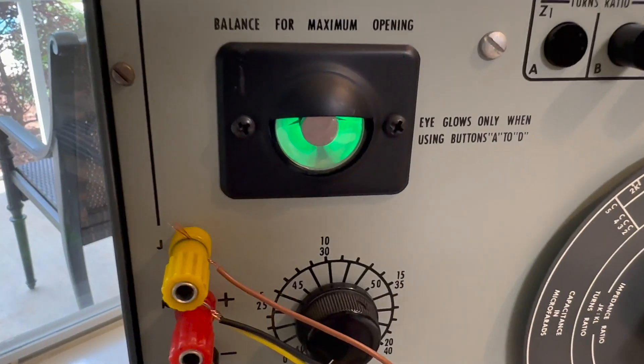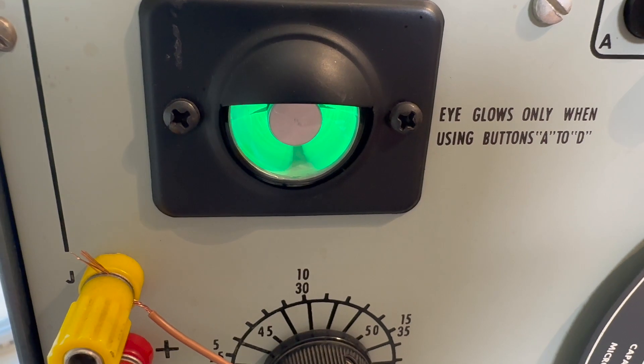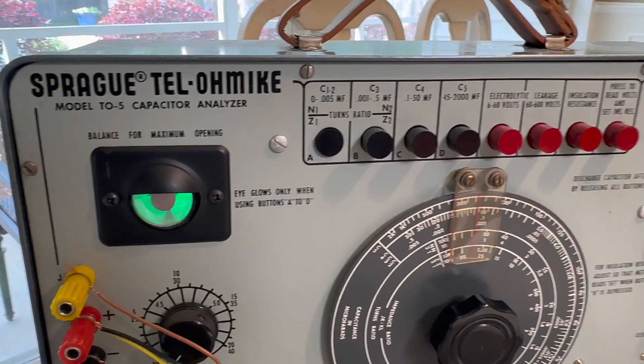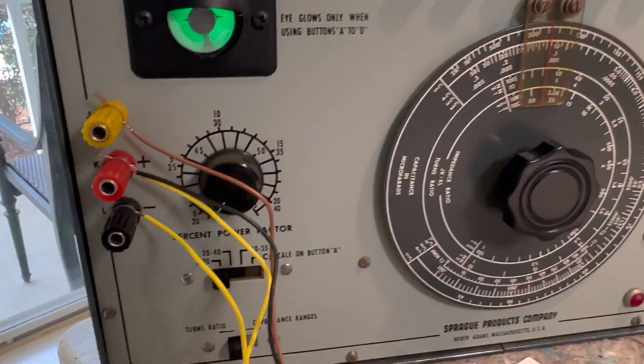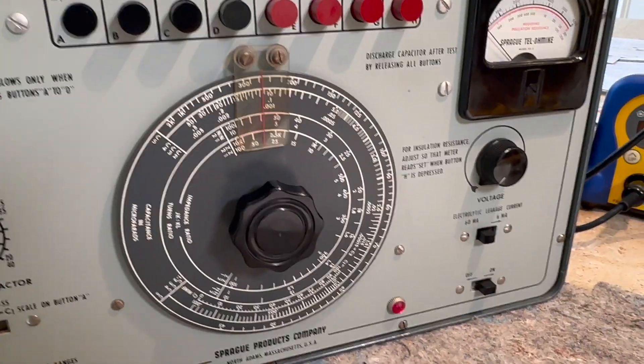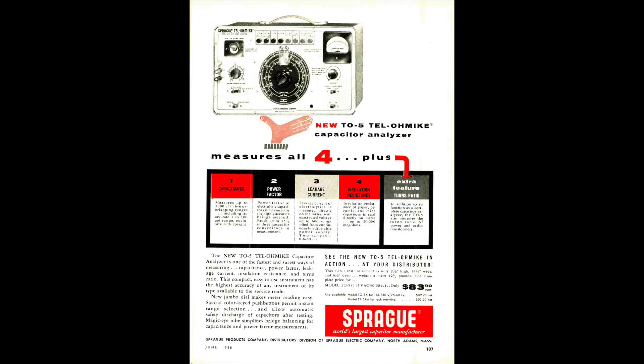I hope you got something out of this. Not too many people have these and not too many people would need to use this function. But the T05, out of all the Telemics, was the only one that had the turns ratio function, and a lot of people like to get that one because of that function. I'll show you the ad from 1958 that is pretty interesting — because even in 1958, these things cost $83, which I was shocked by. That had to be a lot of money in 1958, so not a lot of people had these.